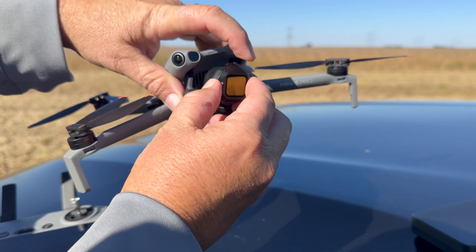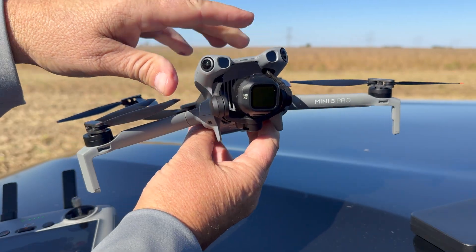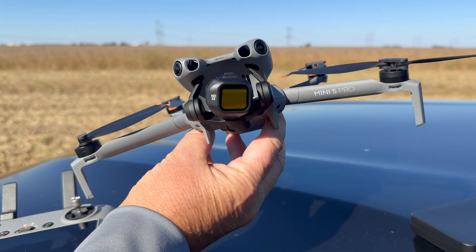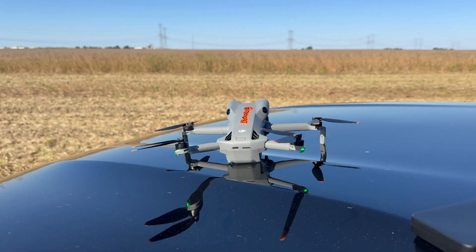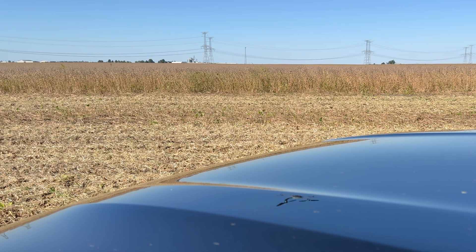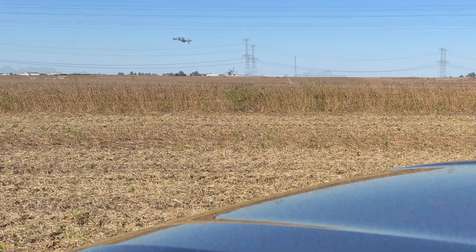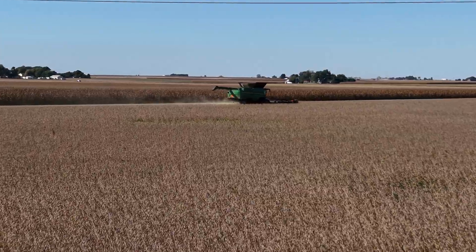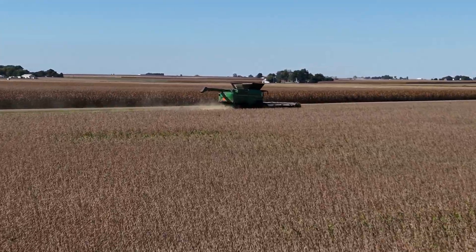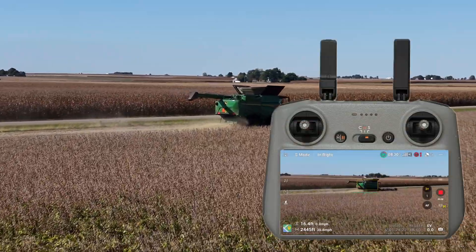I've been in the drone space now for nearly 15 years and flown everything. I am just blown away by the capacity that these small Mini series drones have, especially this one. It's got a new improved sensor, and that's the most important thing. It does have better connectivity to the controller, ND filters, and all that fun stuff.